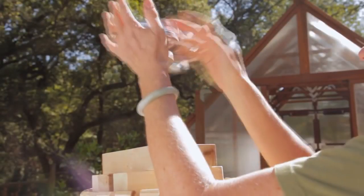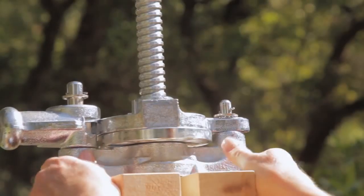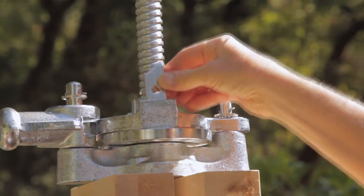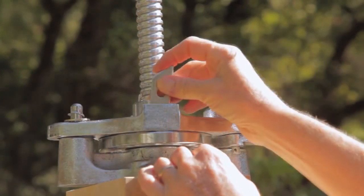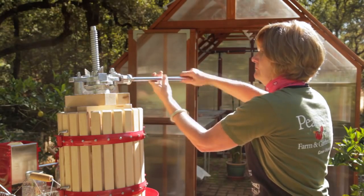Put on the ratchet assembly and rotate clockwise to lower it until it touches the blocks. You want the lever mechanism to be on your right. Place a ratchet insert into the slot — the pointed end of the ratchet insert should be down and to the left. Rotate the assembly until the lever mechanism is to your left. Place another ratchet insert into the remaining slot. Screw the lever handle into the lever mechanism.